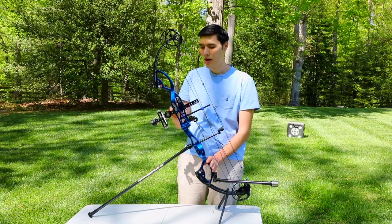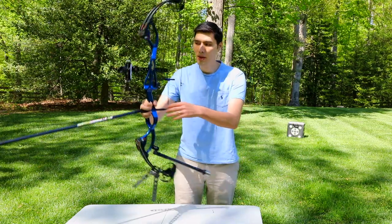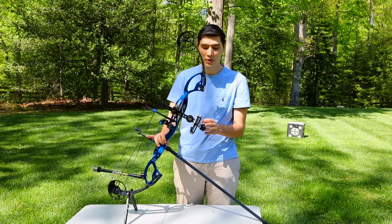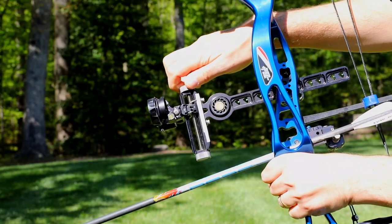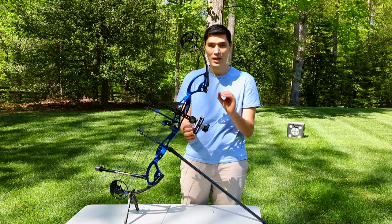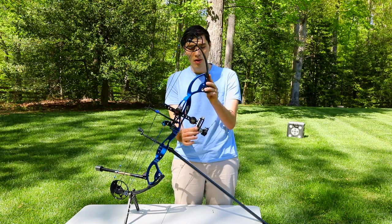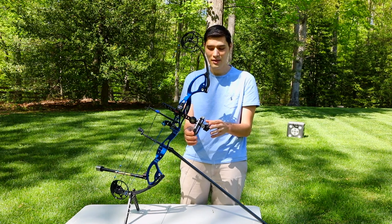Continuing down on our riser here, we have a sight. What makes target sights unique from some other sights is their adjustability. You can make very precise click adjustments here to get your bow dialed in just right, and you can also do very large adjustments for different distances.